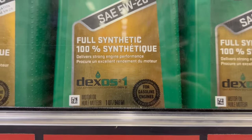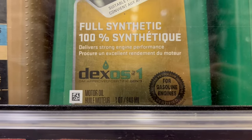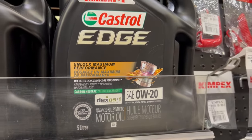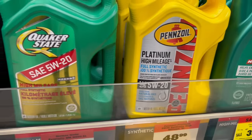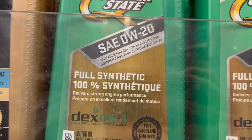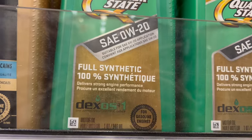For this specific vehicle, it also specifies we need a Dexos oil. Dexos oil is the approved type of engine oil for these vehicles by GM and is specifically formulated for proper lubrication, sludge reduction, friction level moderation, and controlling temperature. So it's a good idea to go with the recommended oil as this engine is designed to use it. In this case, we are looking for a fully synthetic Dexos oil with a 0W-20, as this is what our owner's manual calls for.